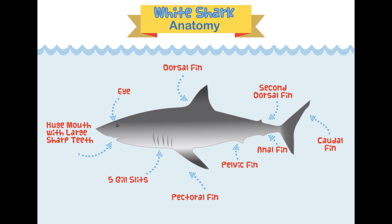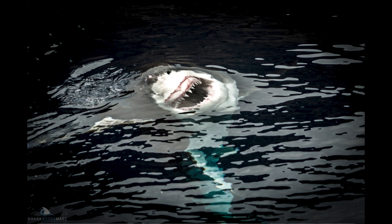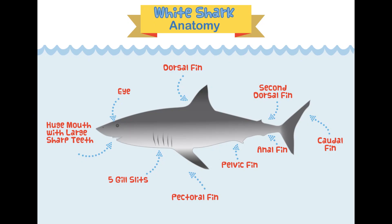Last but not least is the mouth — or as some people like to call it, the jaws of the shark. Great whites have multiple rows of teeth that get replaced when they fall out. I think the tooth fairy would go out of business trying to visit great white sharks!